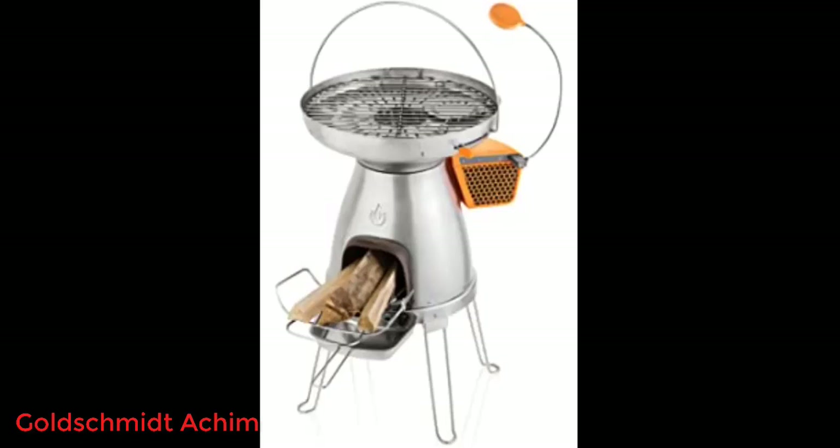The other nice thing about the BioLite is the option of cooking with or without the Pizzadome. The BioLite does an awesome job on chicken, steak, and burgers. It really does a good job.